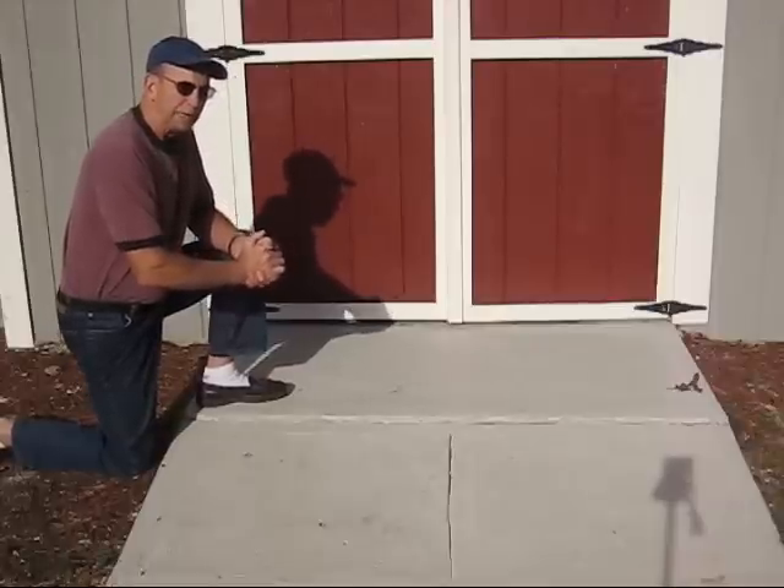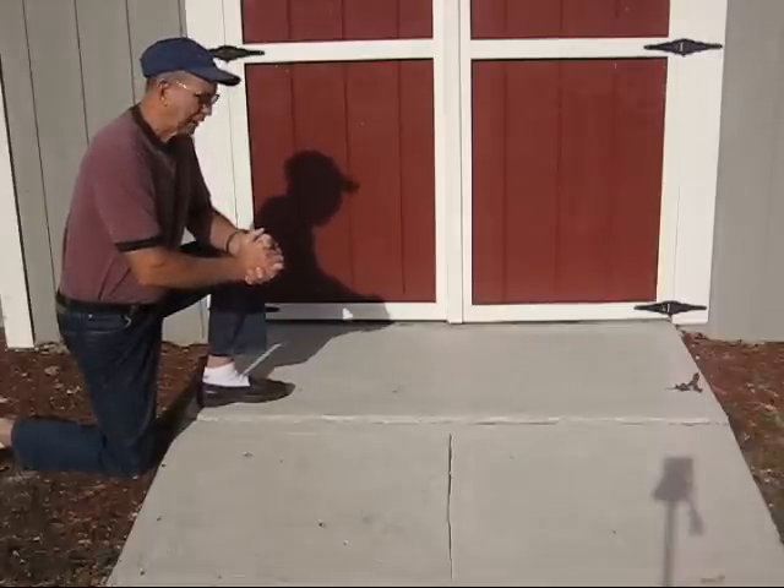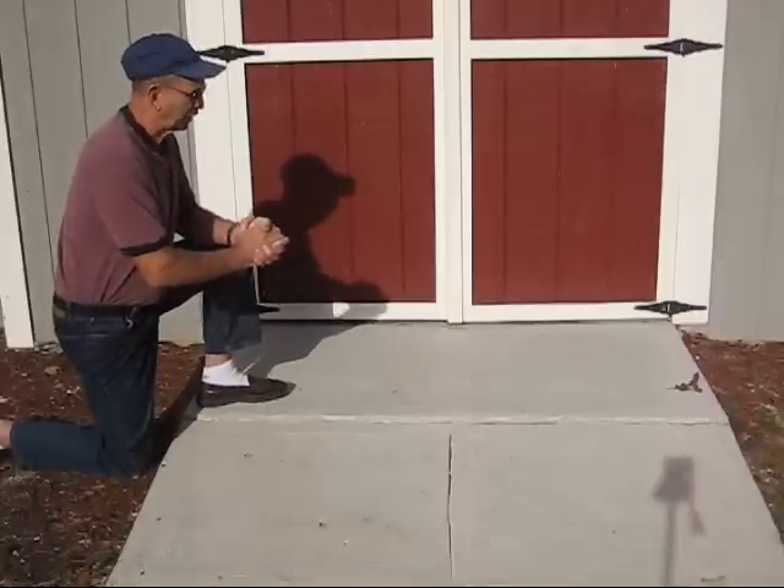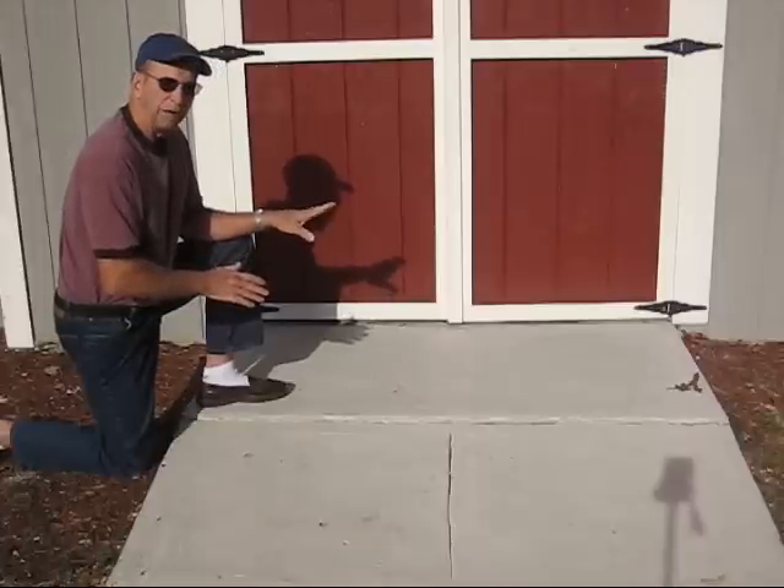If you have a backyard shed for housing lawn equipment, tools, lawn mowers, you'll probably need a ramp to gain access to the shed itself, because most sheds are built slightly above ground level.